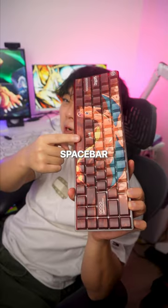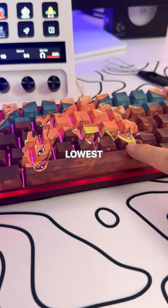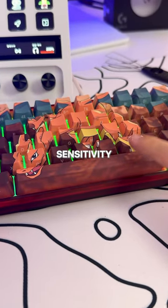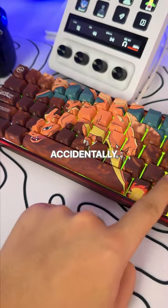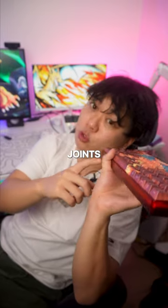Next is the spacebar. The spacebar should be at the lowest possible sensitivity. The reason is because the spacebar is huge, and if you want to press keys in the lower row with your thumb, you don't want to accidentally hit the spacebar with your joints.